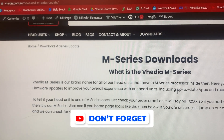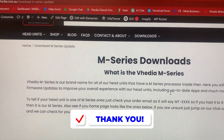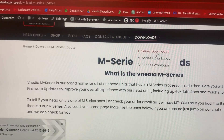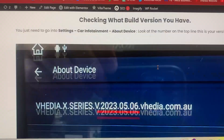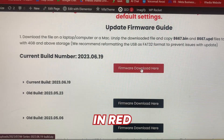Hey guys, Geordie from Video here, just to show you how to do the M-Series update. This does require two files, so you need to go to your downloads on our website and go down to M-Series or bring up this page. If you scroll down, the latest update is always shown in red.